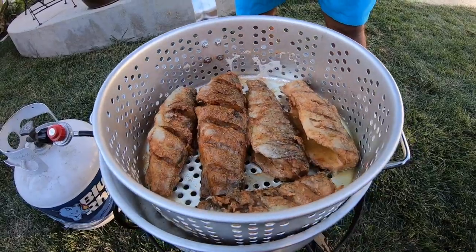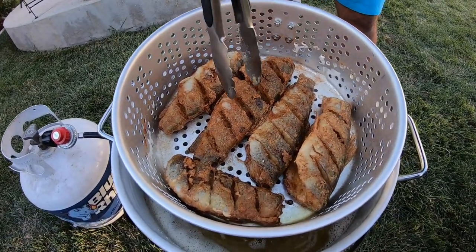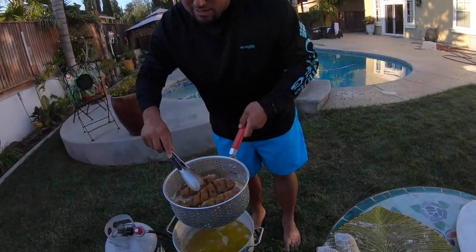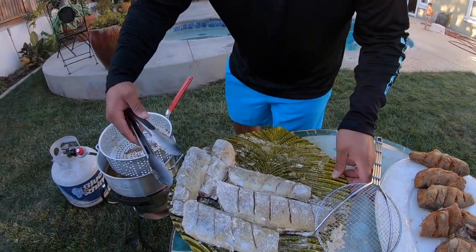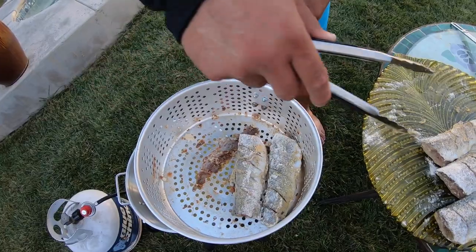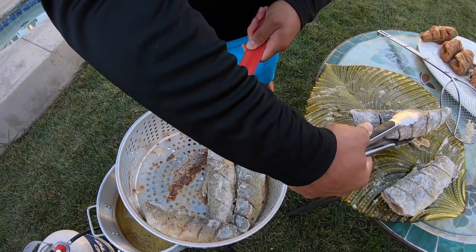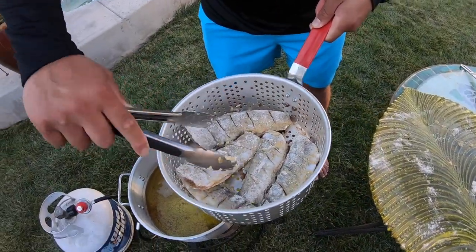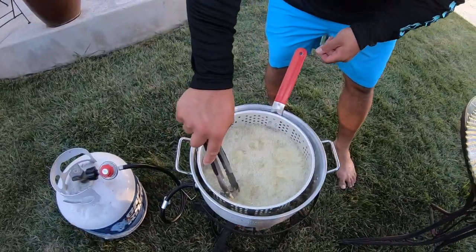Alright guys, first batch is about done. See that color — that's what you want, crispy golden brown with that nice hard texture, perfect. These took about 10 to 12 minutes. We still got the other five, so let's put the last five in. Second batch going in. It took a good 10 to 15 minutes depending on how crispy you want them — and obviously we like them crispy. See you in about 15 minutes.